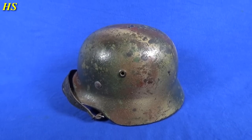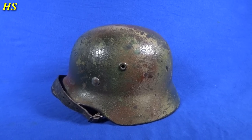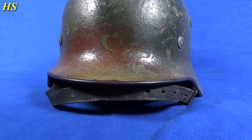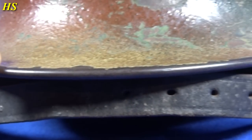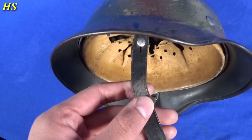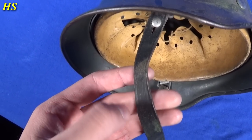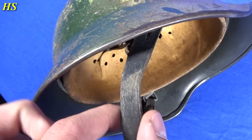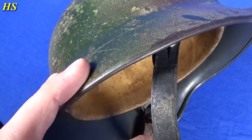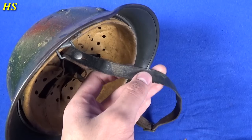I absolutely love this helmet. Now let's take a look at the front. Take out the chin strap — once again, you can see it's completely worn off. And this is something very, very cool. Can you see that on the chin strap right there? That is green paint right there and right there. You can see the chin strap was actually like this when they were spraying the helmet. That is so cool — that's camouflage on the chin strap.